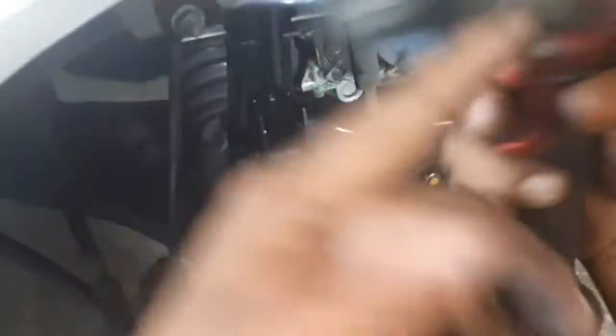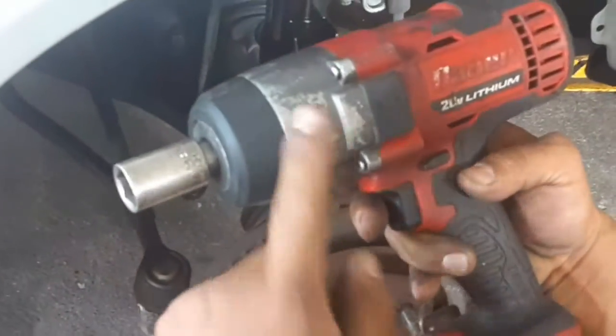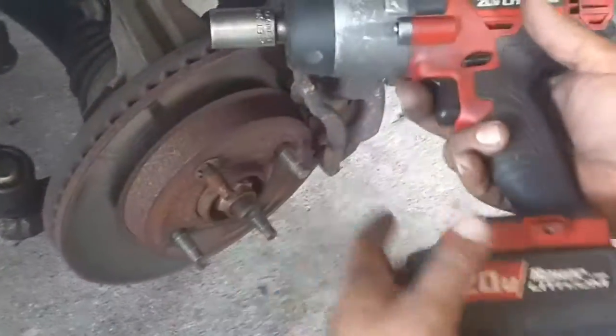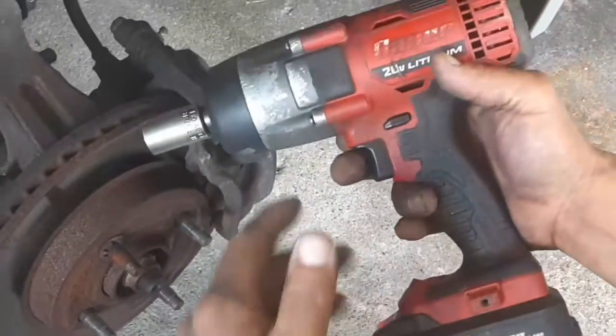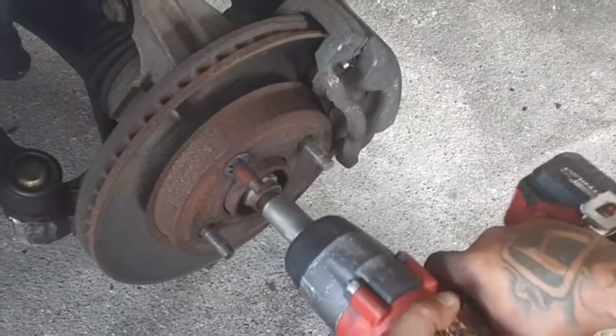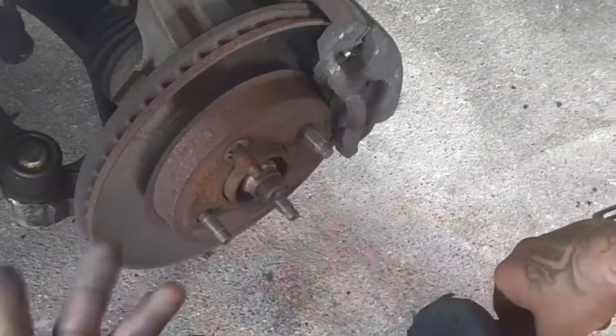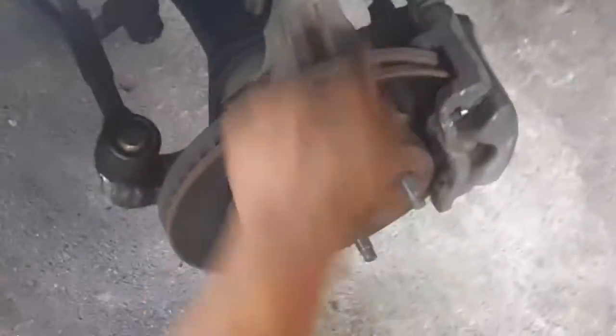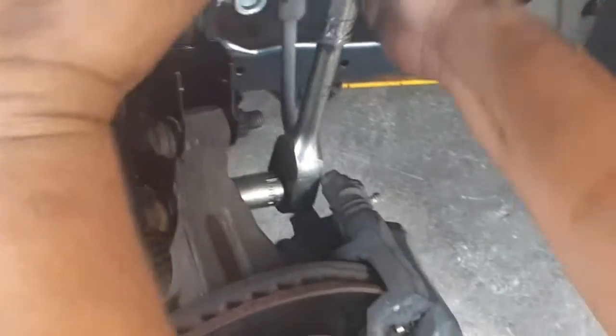I do recommend getting one of these electric impacts — they do help. I got this one at Harbor Freight. I had a Snap-on one but those are like a thousand dollars; this is probably around $180 to $200. They're not the most powerful but they do help with putting things back together. For this lower bolt you might still need a ratchet because of the hose and the caliper, but you can get it in there.